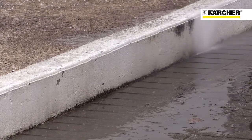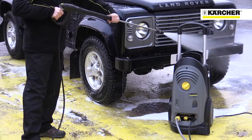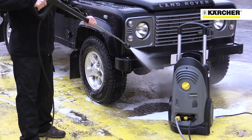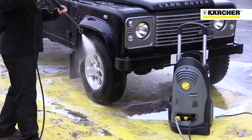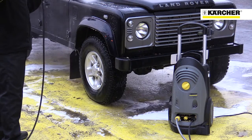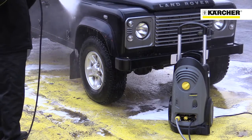Performance is outstanding. 140 bar maximum pressure shifts dirt easily and 700 litres per hour of water flow rinses detergent and dirt away very quickly. The Karcher HD 711 4M pressure washer has fantastic performance and ease of use.